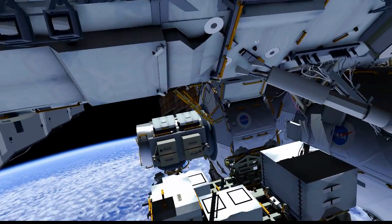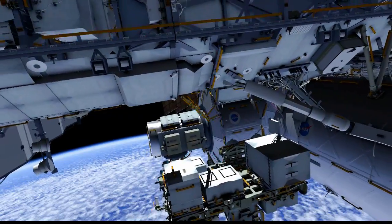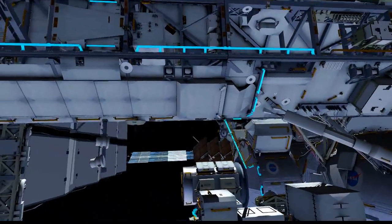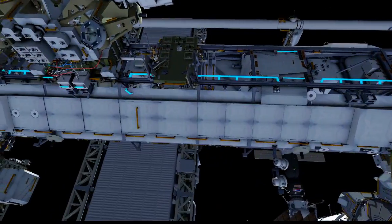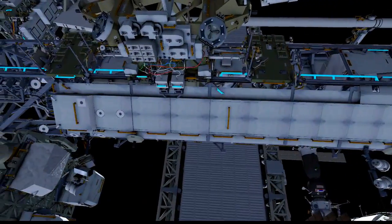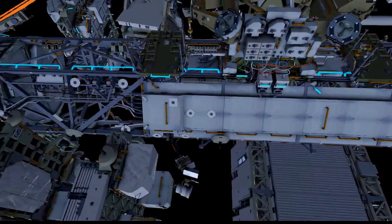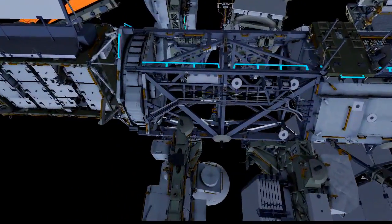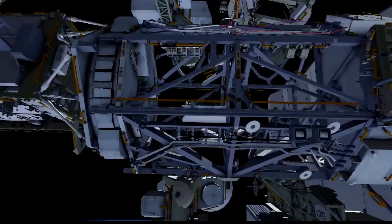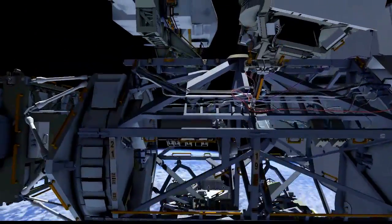We're going to go up to the starboard truss with Scott. He's going to translate out all the way to the end to the SARJ area, where he's going to go up on the SARJ handrail to the logistics carrier module where MBSU is stowed. As we get there, he's going to take the MLI bag that he has and stow it on the bag.